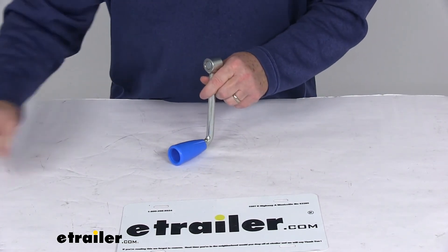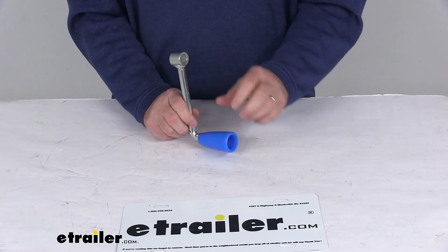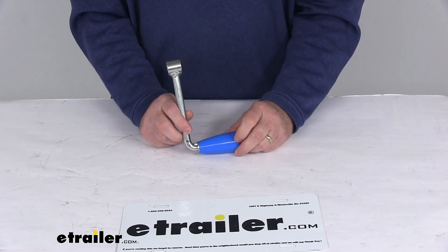But that should do it for the review on the replacement jack handle for the ARC Extreme off-road trailer jack.